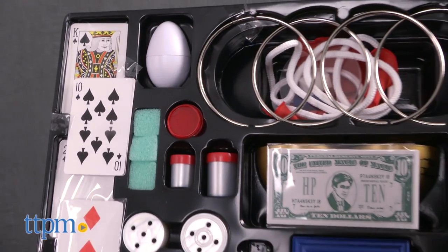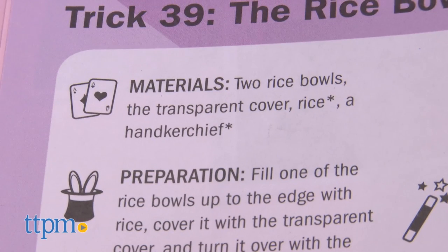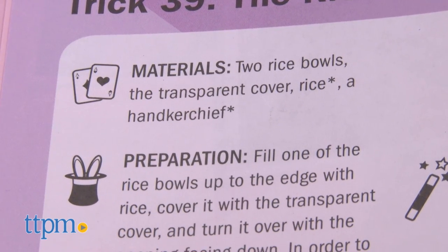You'll be able to link and unlink rings, make a handkerchief come out of an empty glass, and escape from a rope snare. Some of the tricks require tools not provided in this set, and the instructions will tell you what those items are.